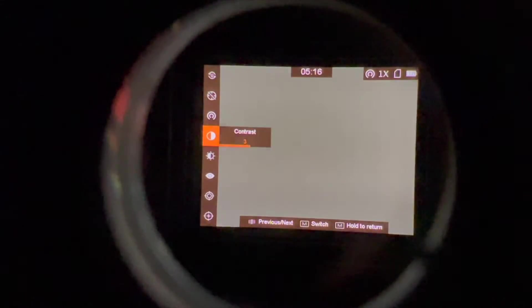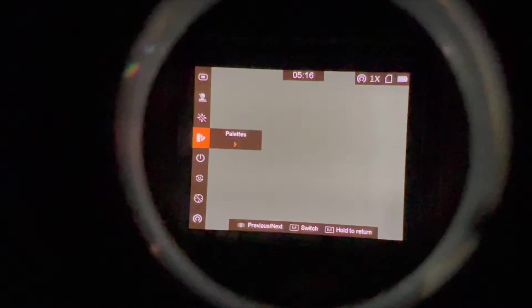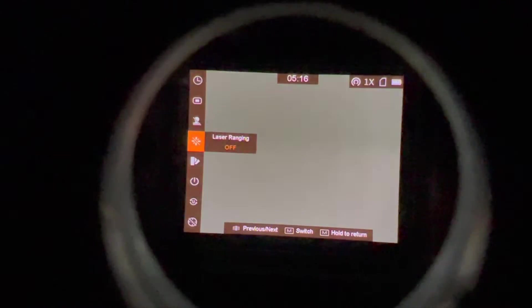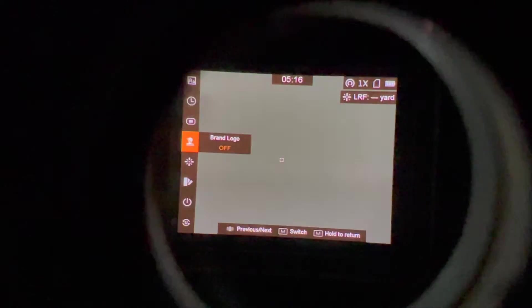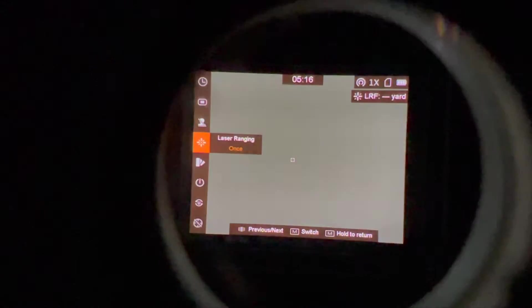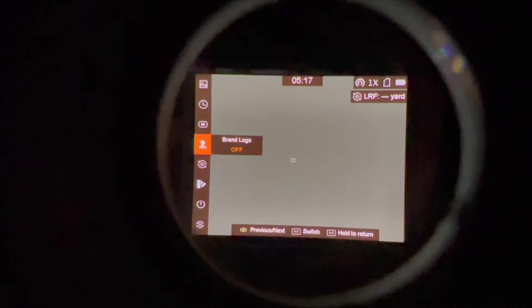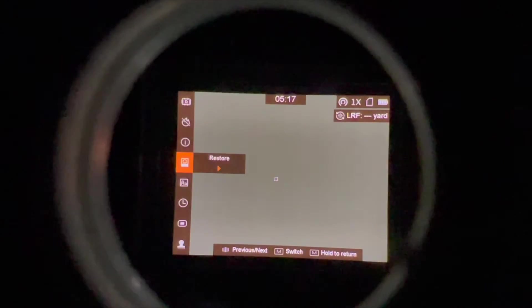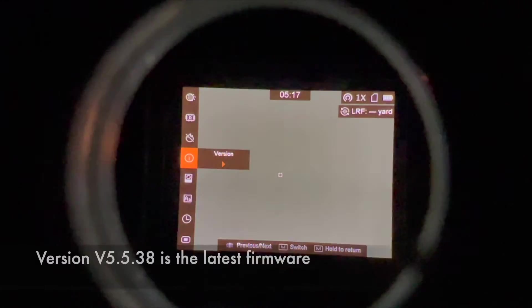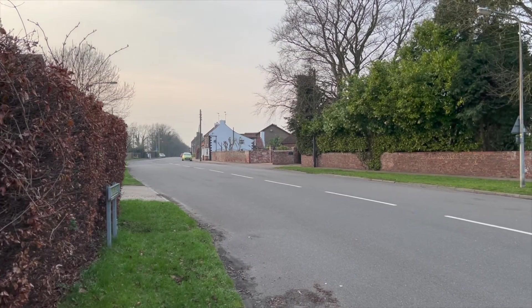Once the update reaches 100%, after a few seconds the unit will turn off and back on again. You should notice a few additional extras in the internal menus — the rangefinder now has yards or meters, and the rangefinder can be activated to come on just once or as a continuous scanning mode. To be doubly sure you have the latest firmware, scroll to the version and confirm it states the latest — currently that's version 0.5.38.